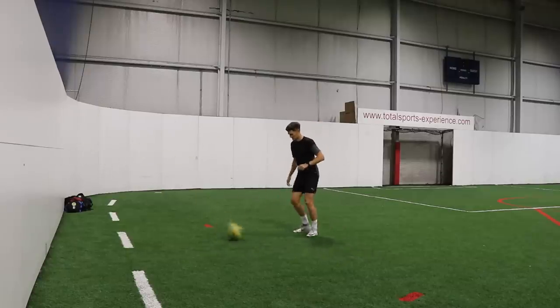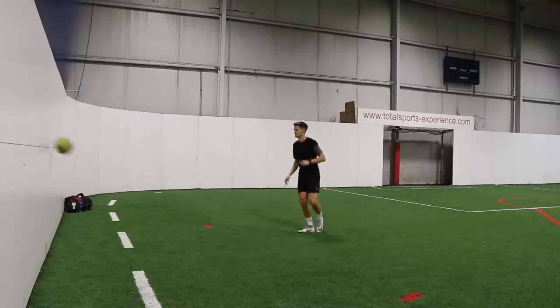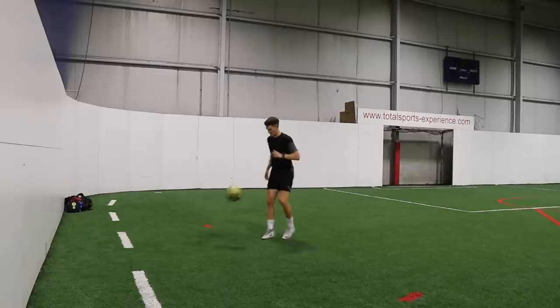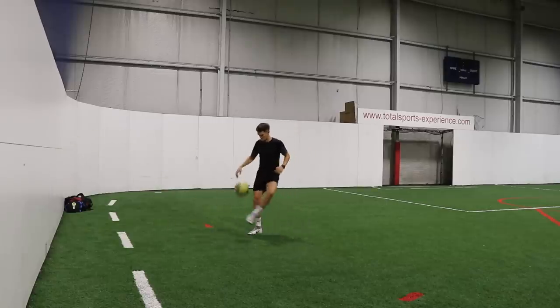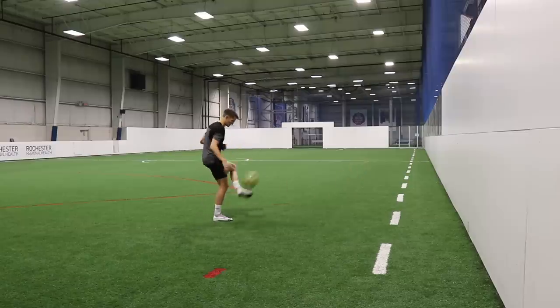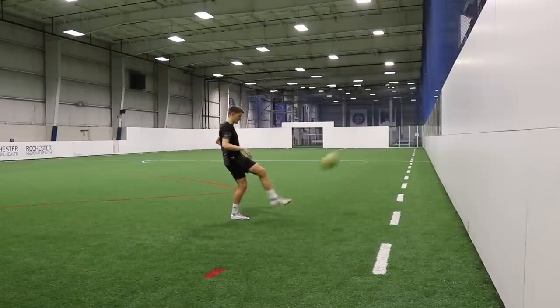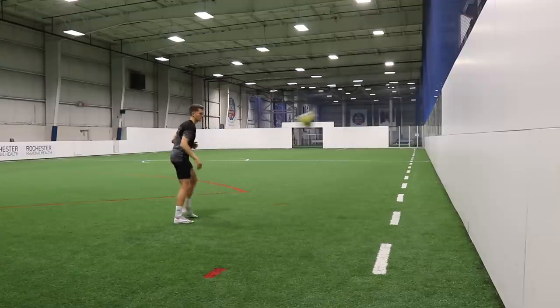Moving on to the left foot, we're doing the exact same thing after completing 50 reps with the right. The left foot is my weaker foot, so this will be a little bit more challenging. We want to have a good balance in both feet. If you can get as close to doing all the things you can do with your dominant foot with your weaker foot, you're almost going to be twice the player. You don't have to keep switching back onto your dominant foot to play a pass, take a shot, hit a volley. If you can do it on both feet, you're going to have twice the amount of chances. We always try and get a good balance in our strong foot and also our weak foot.